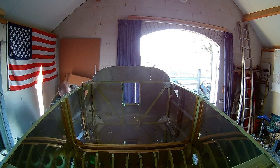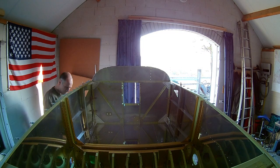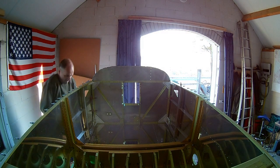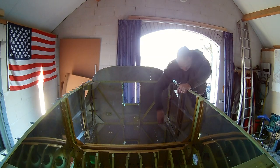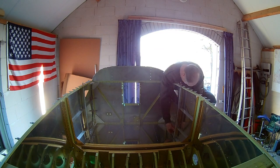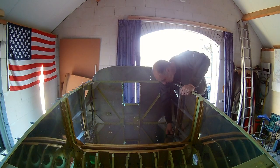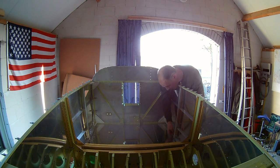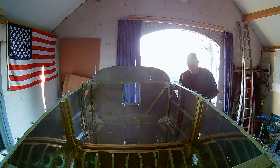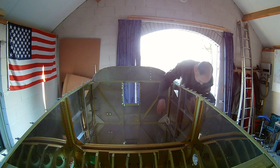I do it on both sides, so every time I do some work on the left side and then I do the same work on the right side. The drawings are mostly made for the left side, so the drawing only shows one side of the plane and you have to do the other side as a mirror image. They didn't make drawings for both the left side and the right side — you have to figure that out yourself, but that's okay.